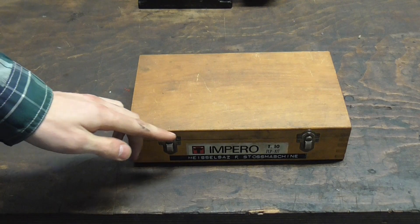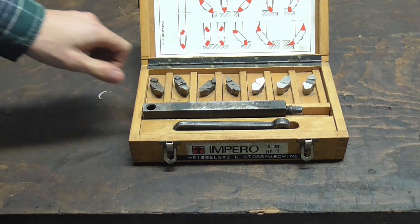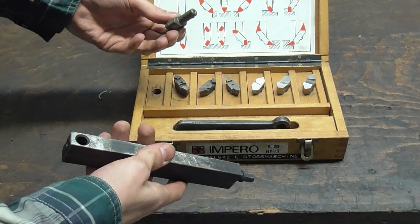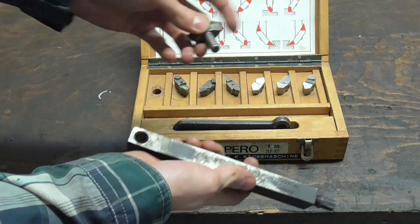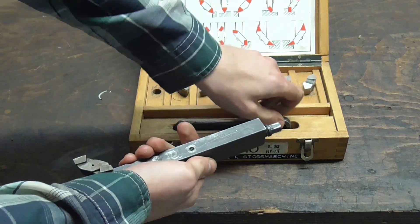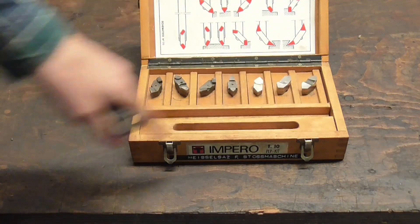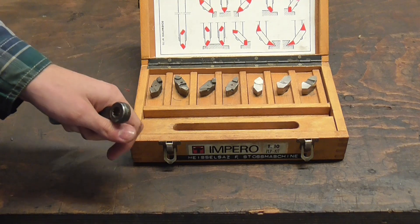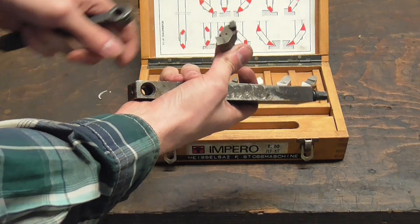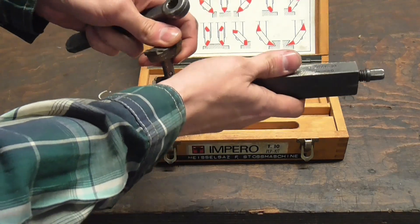Thanks to a very kind viewer, I've also got a new set of toys to play with. This is an adjustable tool holding device for the shaper. You can see a bunch of different shapes here, and basically all these interchangeable tips have a cylindrical portion which you can insert into the hole and tighten down — you're pretty flexible with that. These are high-speed steel, and these here are carbide-tipped. I think I'm going to push my luck and go for carbide and see how well it lasts.